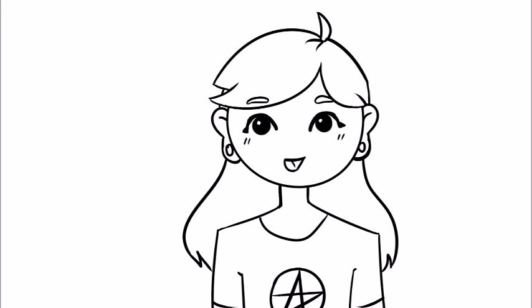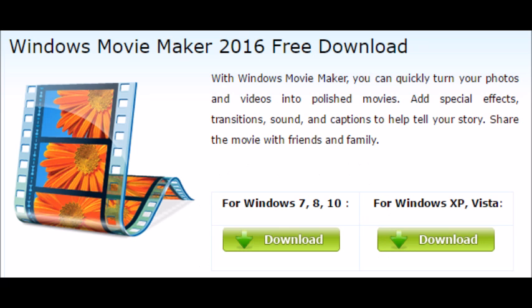Now if you want to be a YouTuber and make videos by drawing digitally — speedpaints and videos like this — I'll tell you how. I use Movie Maker from the 2012 Windows Essential Pack.